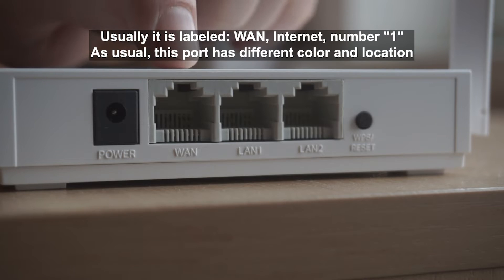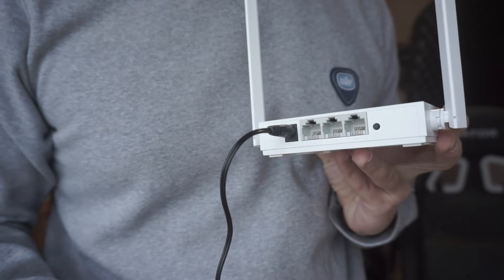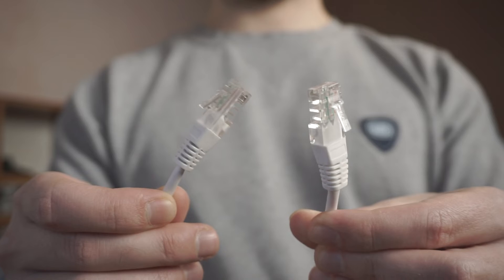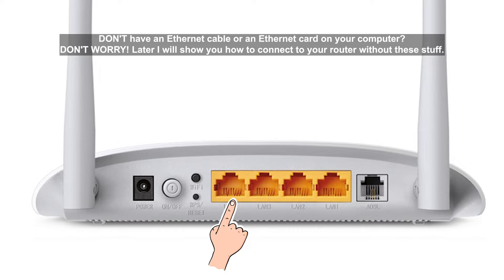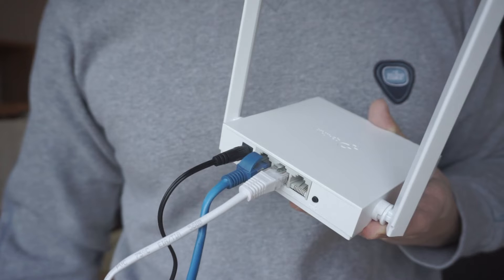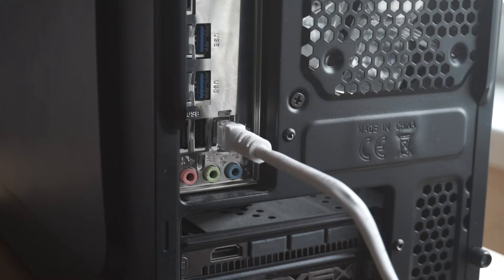Then connect the cable from your broadband provider to a special port. This port is usually signed as WAN or Internet, and usually it has a different color. Each cable should be inserted until it clicks. Next, insert one end of the Ethernet cable that comes with the router into one of the LAN ports, and plug the other end into the Ethernet card of your computer or laptop. We have now connected the router to your computer.